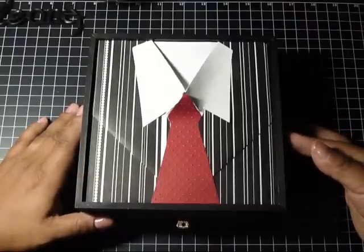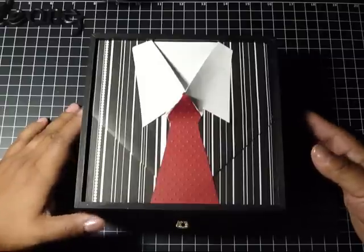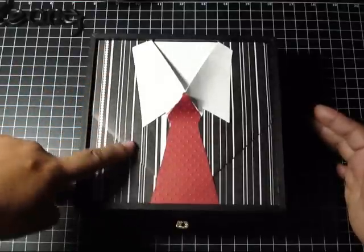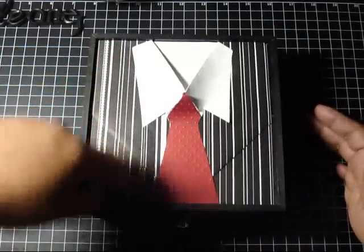I got inspired by somebody on YouTube — if I can find the link I will show it to you. It didn't show how she did it, but I just kind of did my own rendition of it. The paper line I got from Paper Studio from Hobby Lobby.